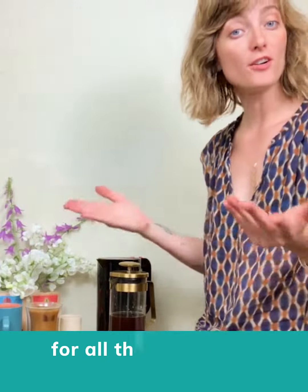And if you don't have a French press, check out wearerasa.com/brewing for all the other ways that you can brew.